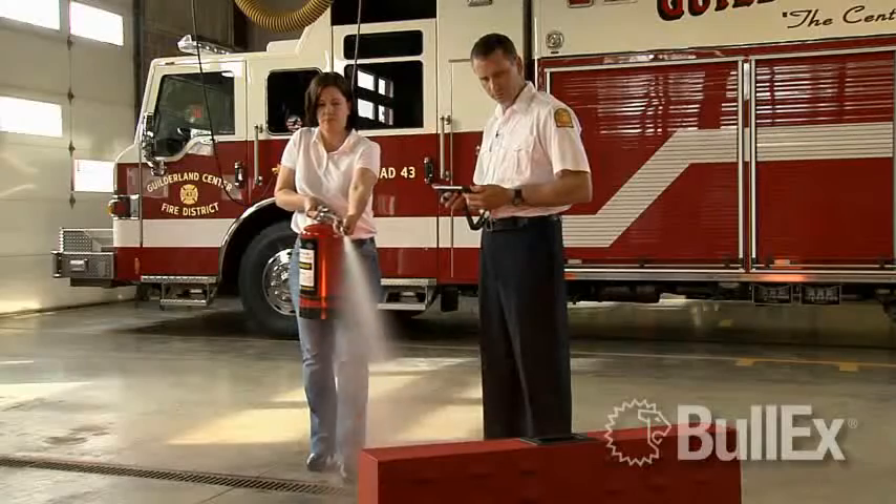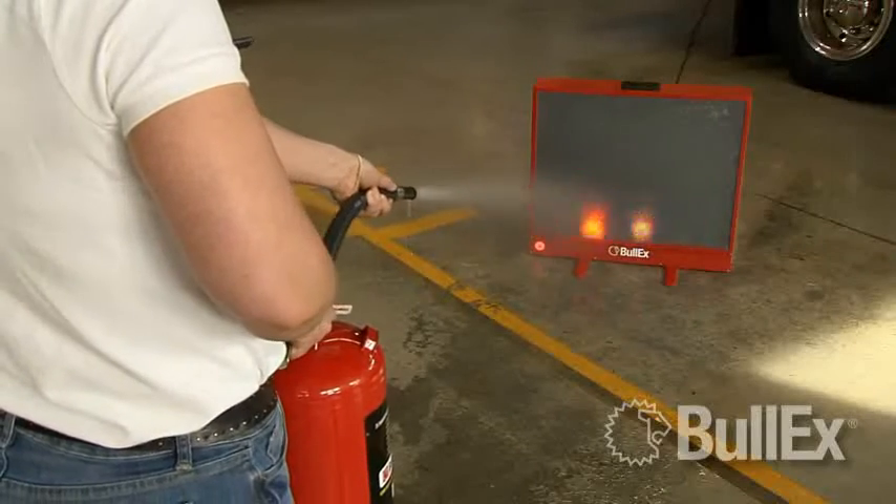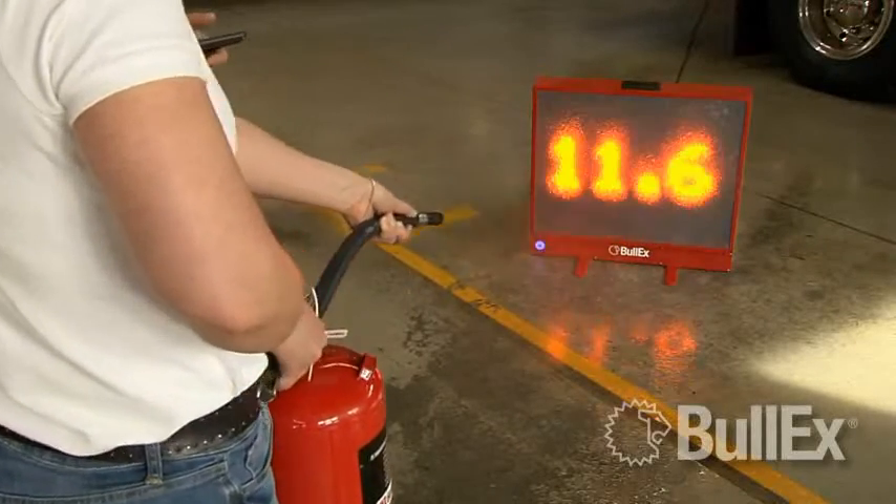In water-enabled mode, the Bullseye responds automatically to a compressed air and water training extinguisher that can be quickly recharged in the field.